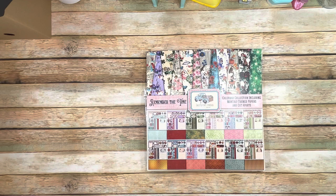Good morning everybody! This is Michelle with Country Craft Creations, and I'm here today to share with you this amazing paper collection exclusively at Country Craft Creations at countrycraftcreations.com called Remember the Time.